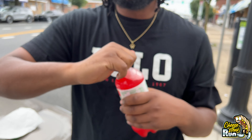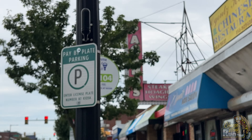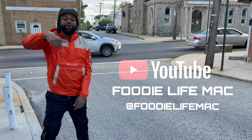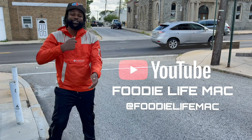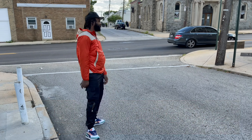Anyway, it's Fooey Life Mac — Cheesesteak Run. I'm uptown, but I'm out. I'm kind of disappointed because they were so nice, and I hate to do it, but I got to be real. I need you guys to help me grow my channel and grow my buzz. I need you from the young boys to the OGs to show me some love — like, comment, sub, share, all of the above.